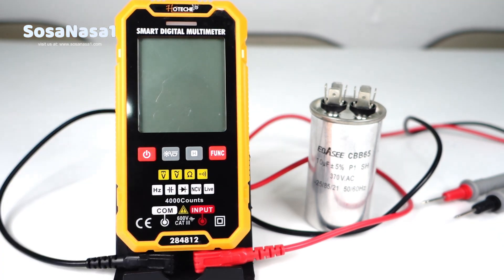Press here to turn off. 10 microfarads. Thank you for watching. Subscribe to our channel.